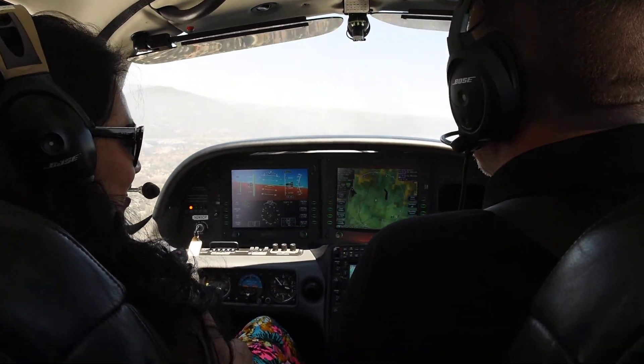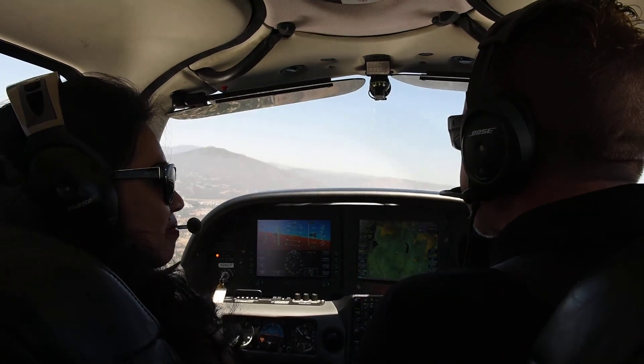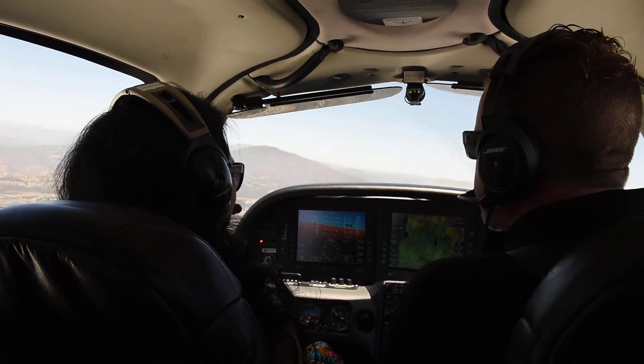Okay, so I'm on the controls with you now. I'm going to teach you what's called a steep turn. This is probably the hardest thing for students to learn, except for landing. This is the hardest flight maneuver.